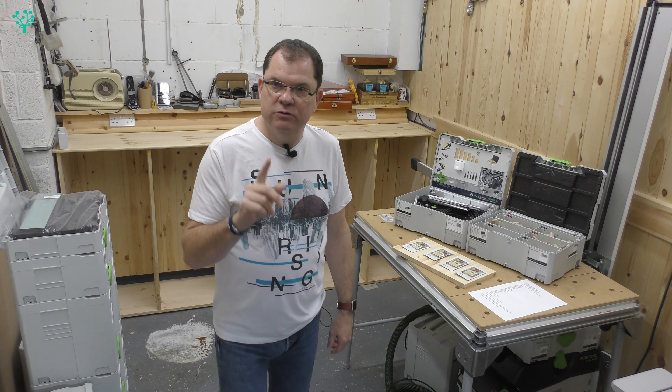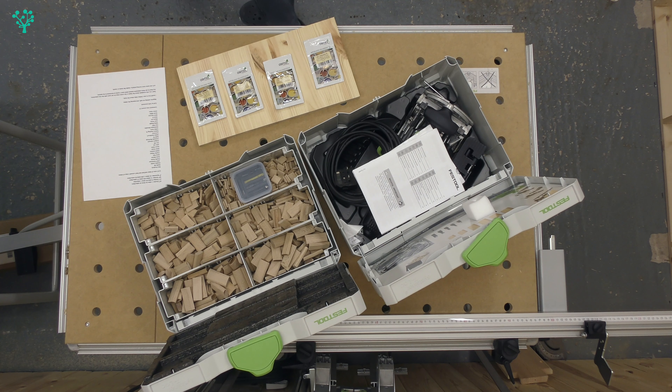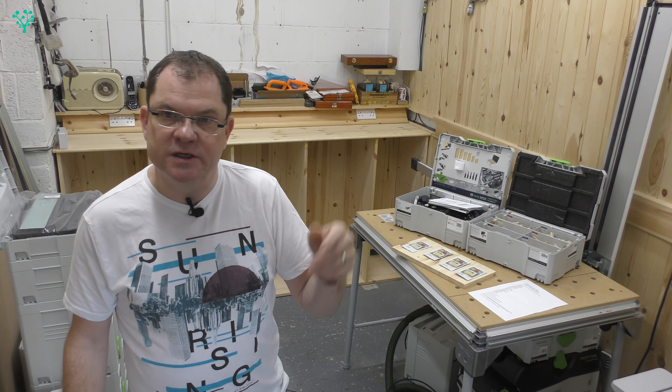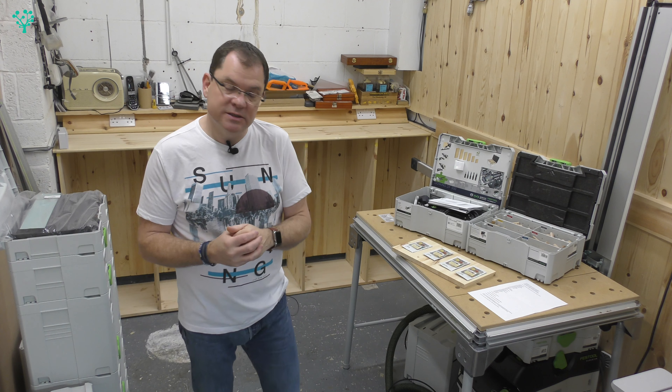I've got the 500 domino here and I've got the collection of dominoes and we'll be talking about those. I'll make a video — unboxing, setting up, using — and that will be out in a couple of weeks' time.